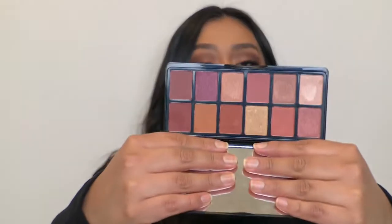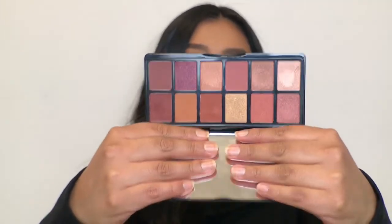The only palette I really used was this one right here, the LA Girl Get Feverish Palette. I picked it up at Ulta and the colors just really called out for me. So cute, very sexy, smoky, romantic type of colors.